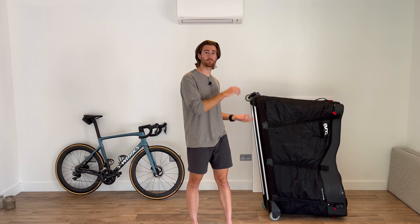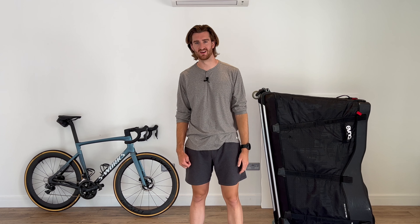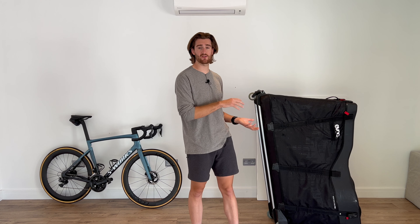In conclusion, the EVOC Road Bike Bag has been incredibly reliable through our adventures. It is great, but it is also a flawed piece of gear. With that being said, I don't think the perfect bike box will ever exist — and this one, for me, comes very close. If you're serious about protecting your bike and making life easy for yourself, then I think this justifies the investment.